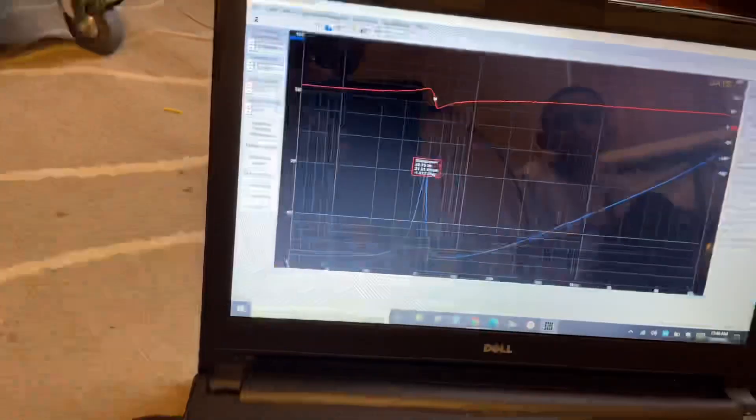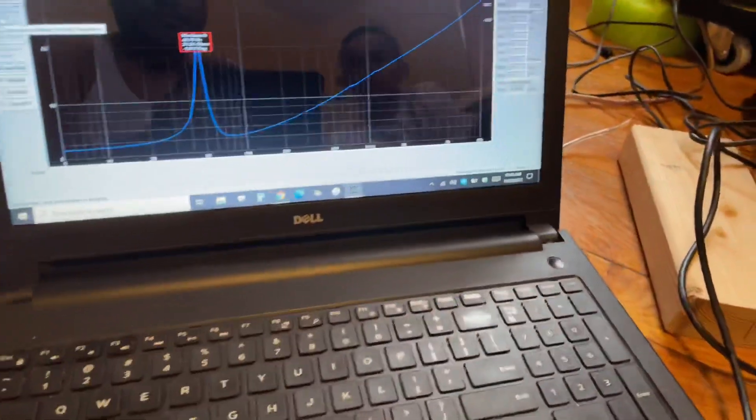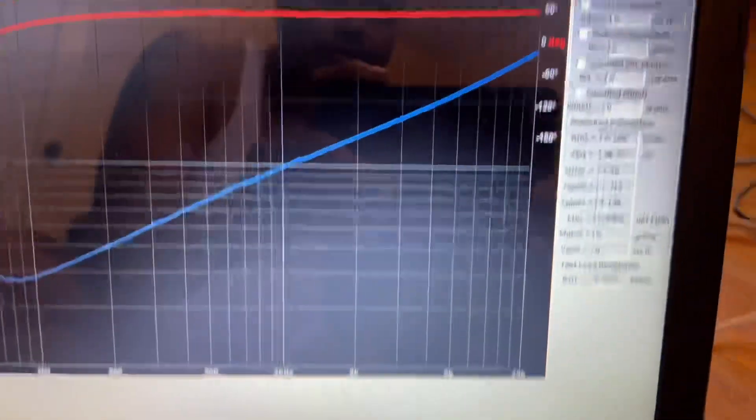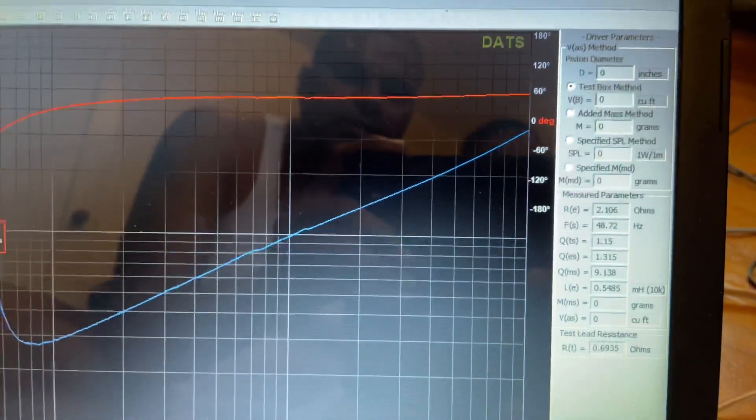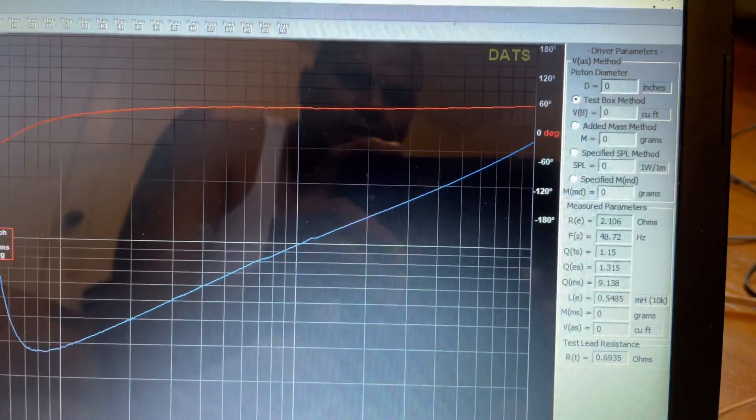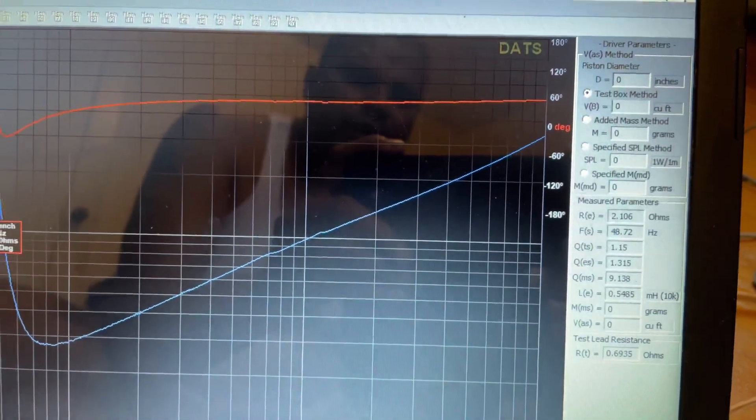The second coil is hooked up now. This one has a DCR of 2.106 Ohms and an Fs of 48.2 Hz.